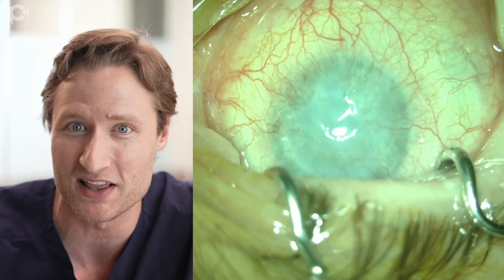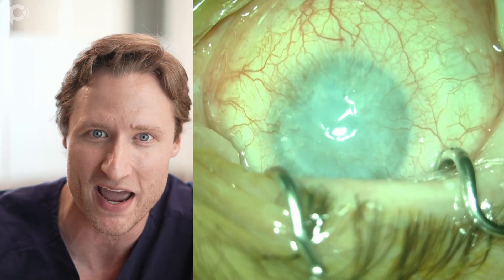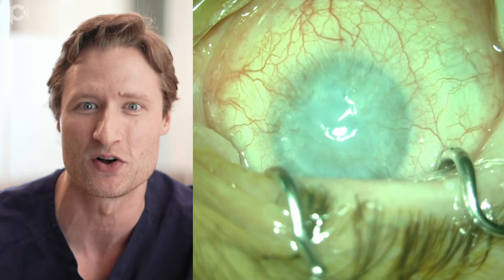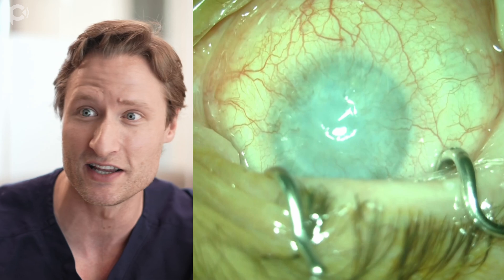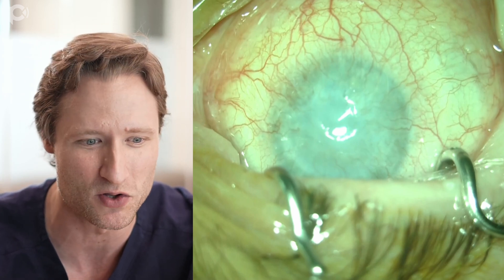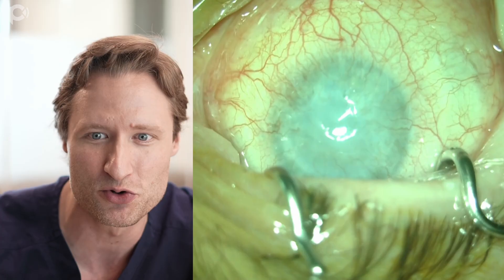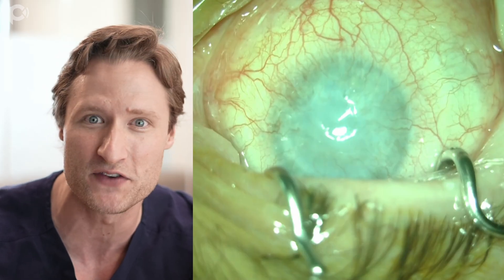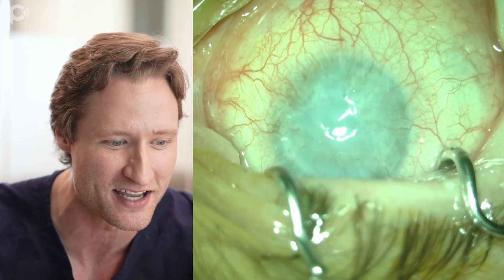But how would you do something like that? Because this is an opaque cornea. When I saw this patient on the operating room table yesterday, my heart sank a little bit - is this operation really possible? I'm going to walk you through how we do this surgery, how DMEK can be done, and what the relevant considerations are for operating with an eye like this.